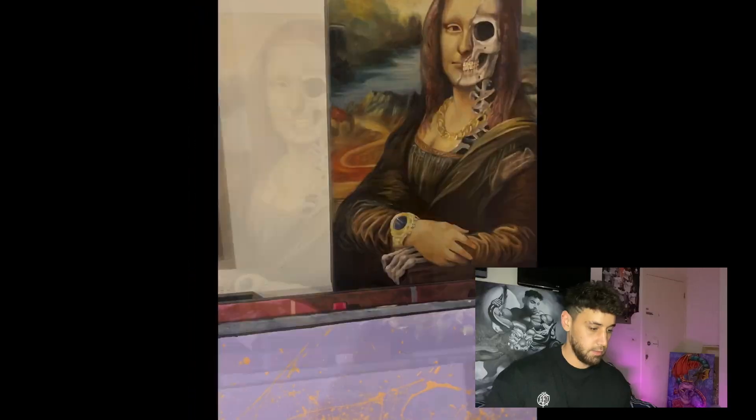Last year I was using acrylics and this year I'm trying oils. I started oil painting four months ago and I'm still just trying to get the hang of it and learning how to do it properly. I'm pretty much teaching myself, so let's just get right into it and see the process.